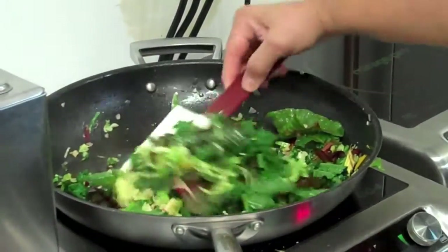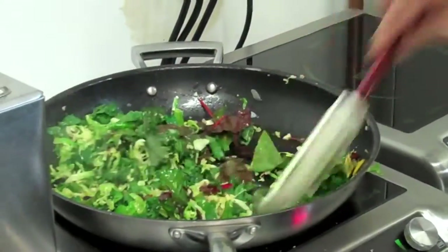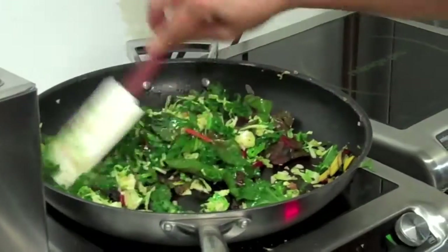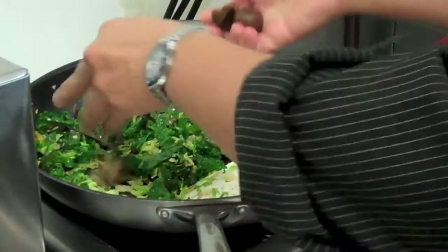Now I'm just wilting the kale. You want all the vitamins from the kale — you don't want to overcook it, but you don't want to undercook it either. I also want to warm up my beautiful roasted chestnuts.